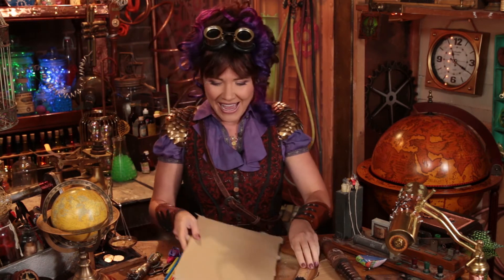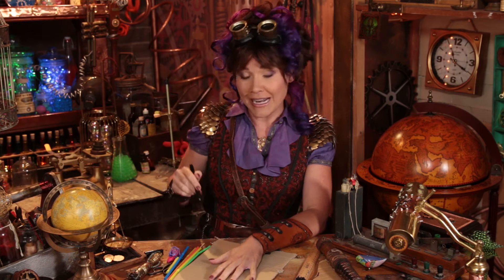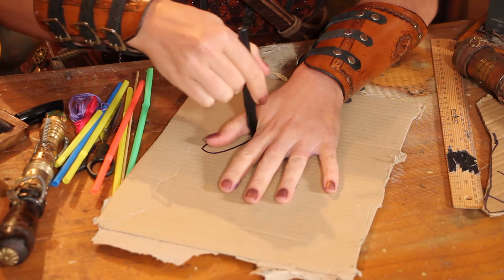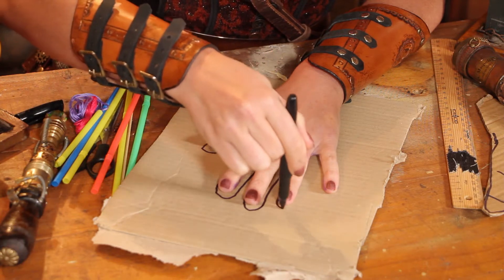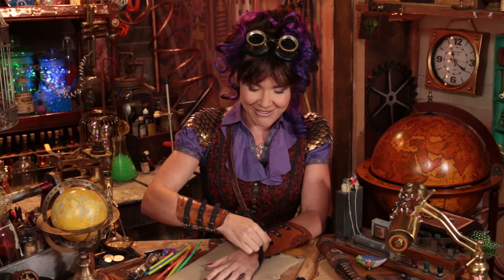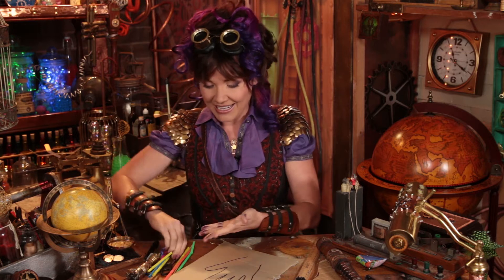We're going to be making our hand shape. What I'm going to do is place my hand onto the cardboard. The bigger the hand, the easier this experiment is going to be. So try and find the biggest hand in your house. Try and use that hand, place it on the cardboard, and then we're going to trace around it, just like this. Now once you've traced around your hand, I want you to very carefully choose some scissors or a Stanley knife and cut that hand out.